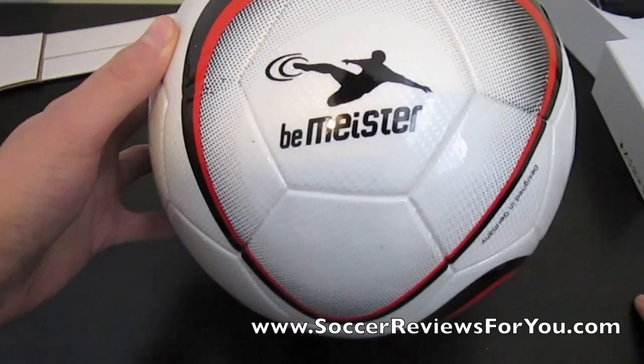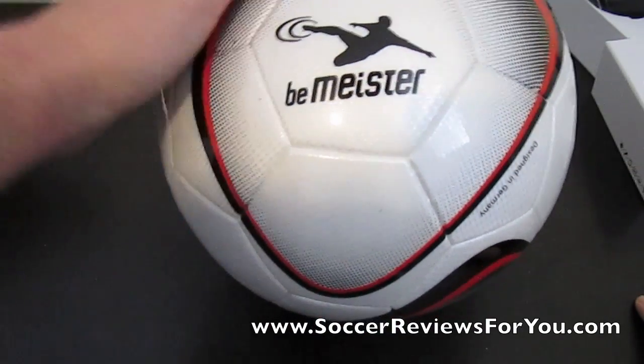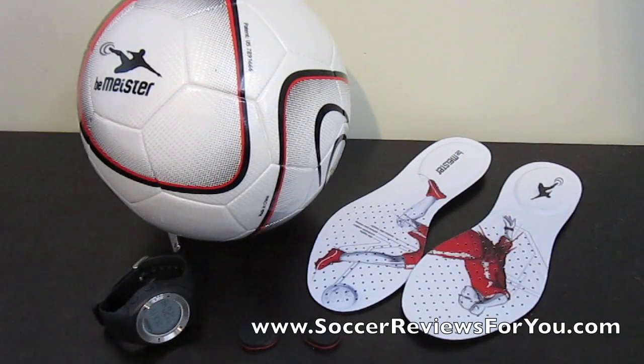I didn't want to make an unboxing video without knowing anything about this product, so there you go guys — this is the Beemeister product. For the full review, expect to see it up on my website in about three to four weeks. I really want to test this stuff in every way possible before putting out a review, because it is a little bit pricey and I want to make sure my review is exactly right. Click the link in the description — I'll leave some pictures if you want to see what this looks like. The link goes to SoccerReviewsForYou.com and it'll take you right to the Beemeister page.